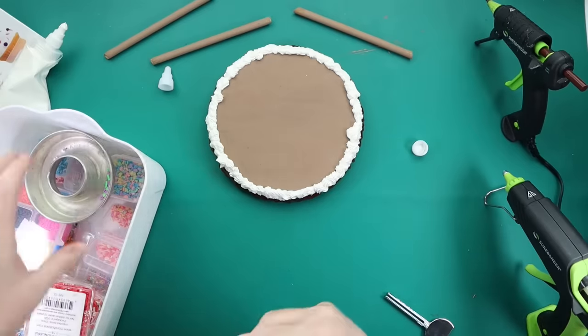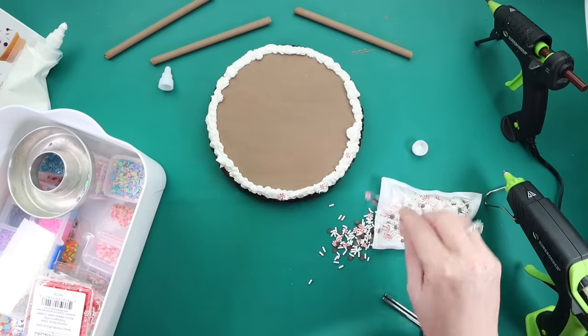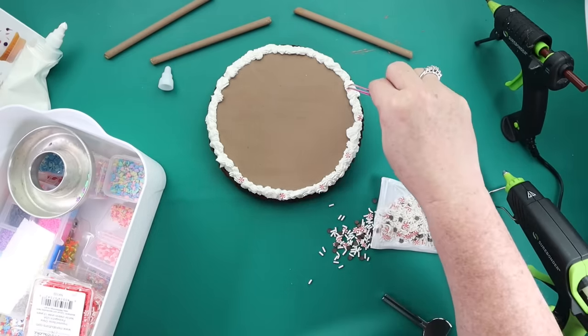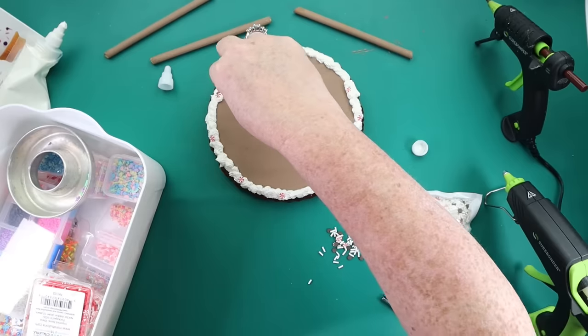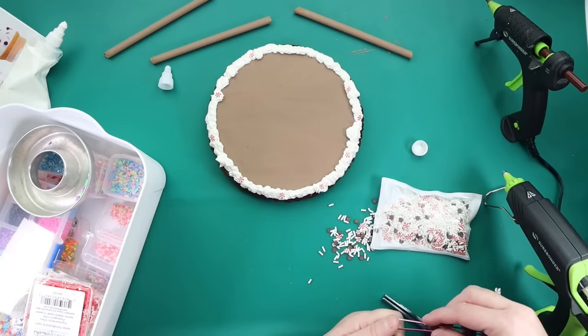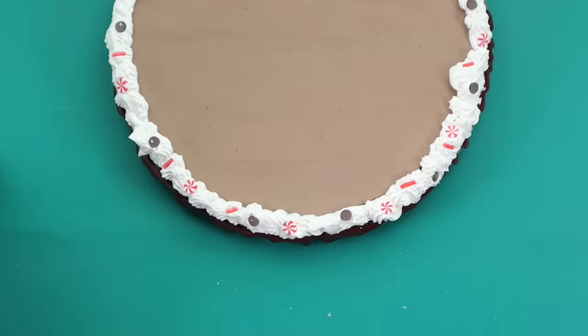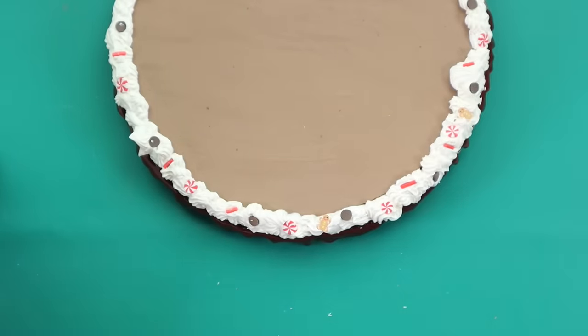I grabbed out all of my faux sprinkles — I actually didn't buy any new ones this year. These faux sprinkles I usually get on Amazon and they're just made from polymer clay. Just grab some tweezers and place your little sprinkles all along the whipped clay. Then you want to let this dry really, really well.